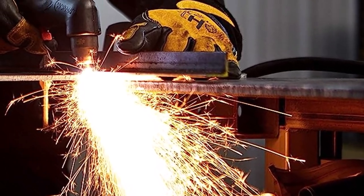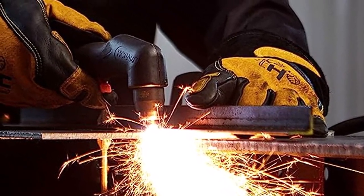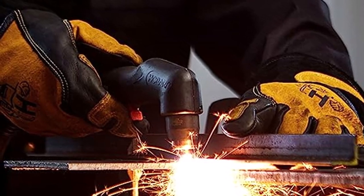What we like about it: Lightweight and portable, multi-voltage plug for versatility, repels dust, debris, and other particles.